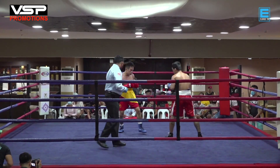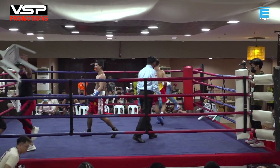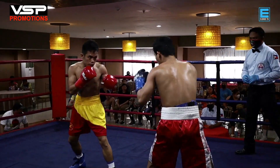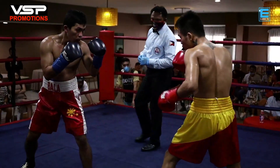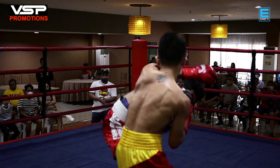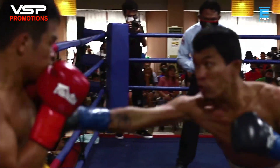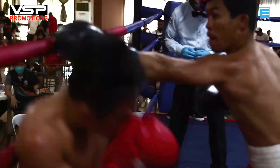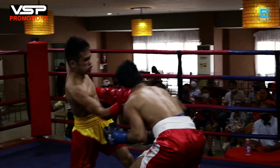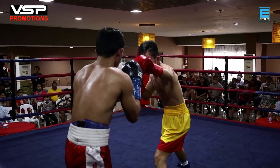Bala is doing the right thing throwing jabs, because jabs not only slow down your opponent's momentum, they also make your opponent think before they attack. Looking at the replay, you can see Bala is bothered by that cut on his eyebrow. Clearly they are here to hurt each other — look at them throwing power punches back and forth.